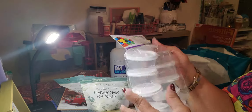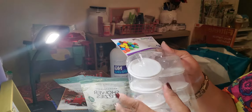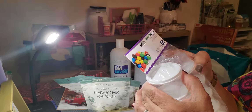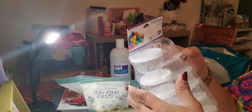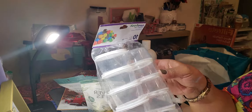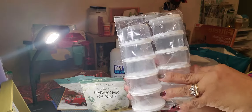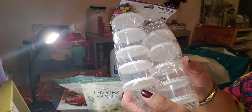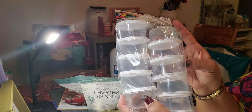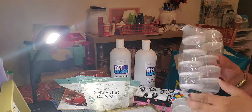My daughter was saying she needed some of these — they're reusable mini cups. You can use them and wash them rather than throwing them away. I got two packs and 10 come in a pack with tops. They look like they'll be good — just something simple. You can put a little cheese, trail mix, candy, or M&Ms in them for a little snack. So I got two of those.